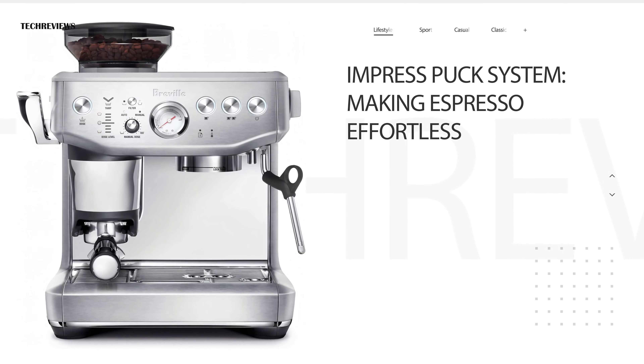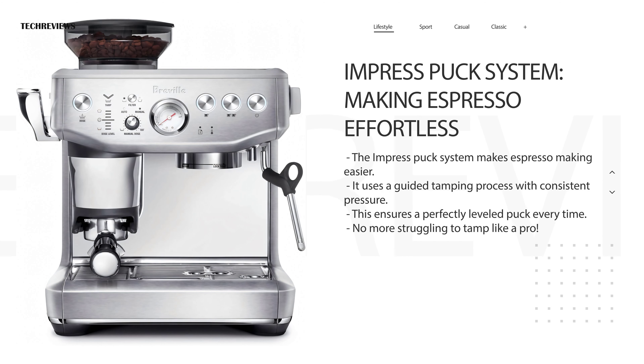One of the standout features is the Impress Puck System. It takes the guesswork out of manual espresso making. This system uses a guided tamping process with consistent pressure, ensuring a perfectly leveled puck every time. No more struggling to tamp like a pro.